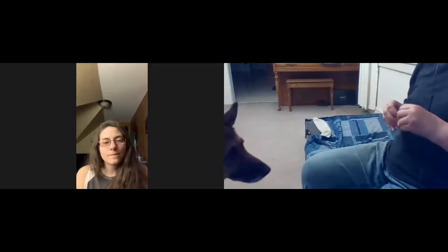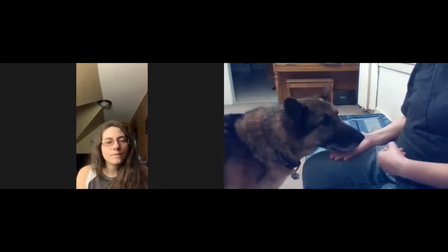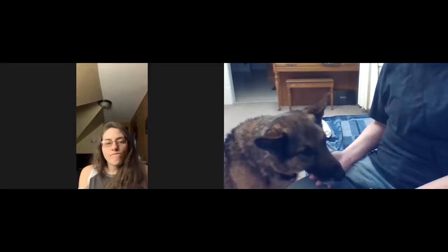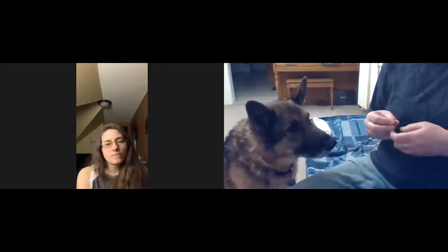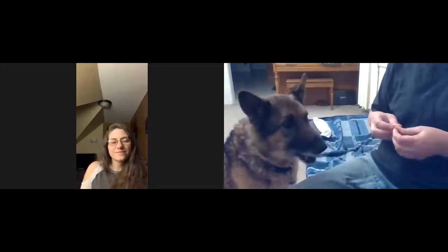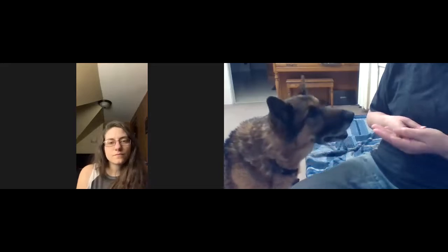To transition the chin rest, I put my same hand down but on a body part. If I need to, I can use the treat to lure the chin down lower. The reason I chose Cam to do this with is because he's so food motivated he will make mistakes trying to hurry me along. Eventually I phase out my hand and may use the food lure a time or two.